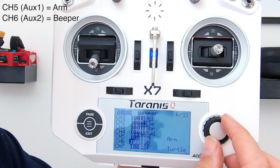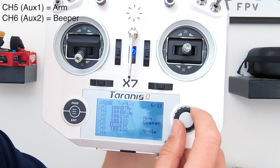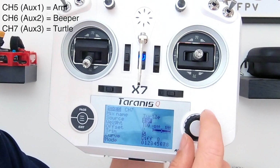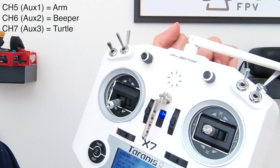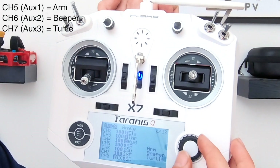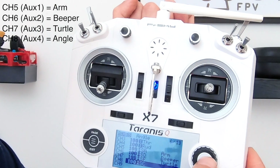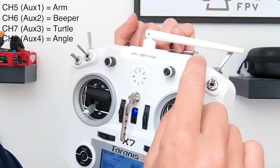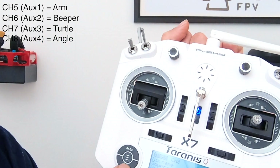Then you're going to go down one more and set up turtle mode. Same thing again — this time we're going to put it on SF, which for me is this switch here. So you set turtle to SF. And then the last one we're going to do is angle mode. We're going to put angle mode on SC, which is this one here. Then you'll have set all your switches.